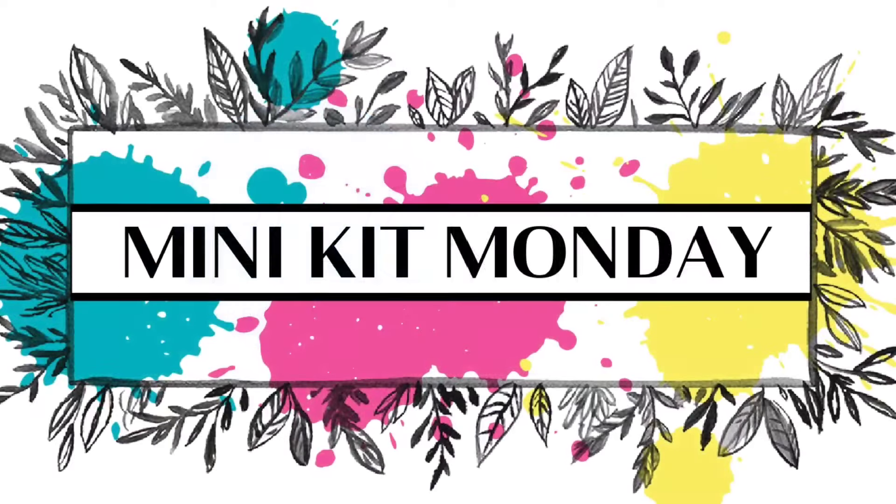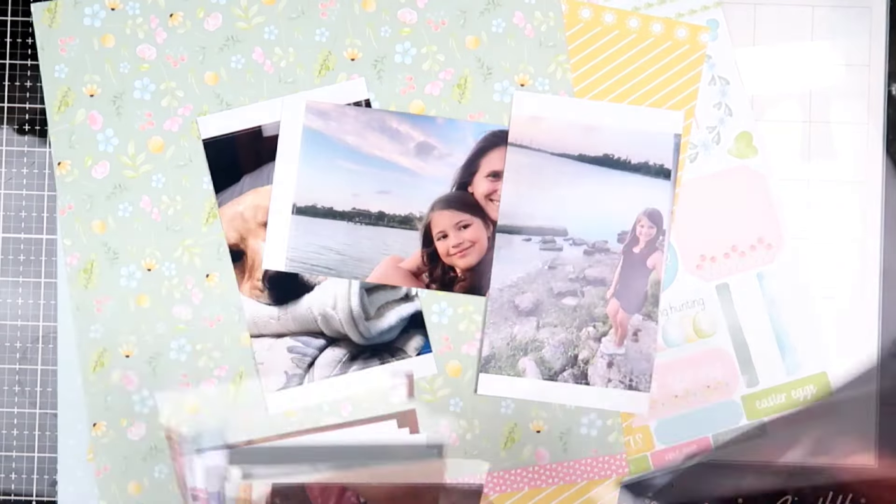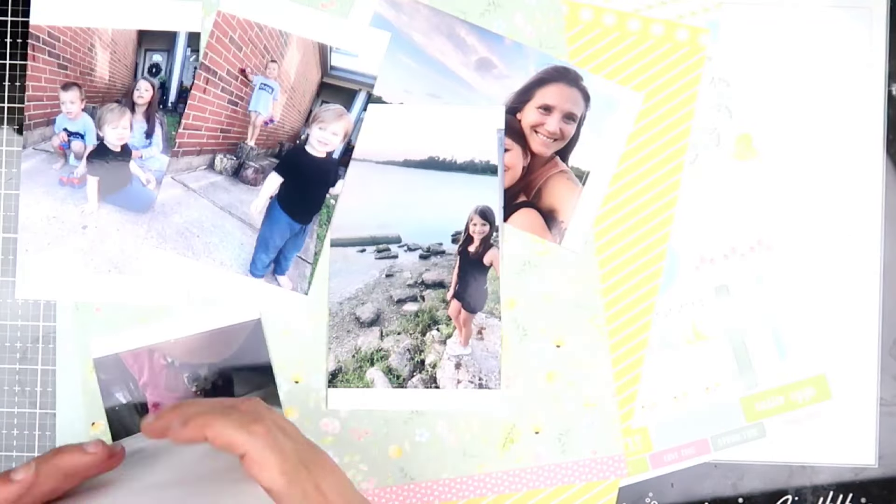Hi friends, welcome back to my channel and welcome back to Minikit Monday, February 2024. This is my second layout for February. You can see right here, I am gonna be sorting out my pictures. I'm trying to figure out which one will go best with this collection.